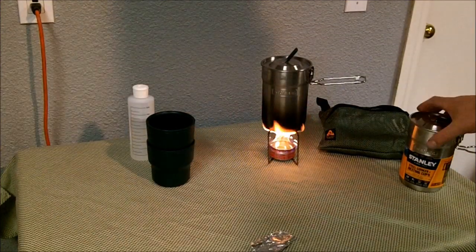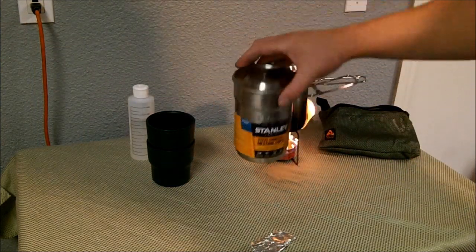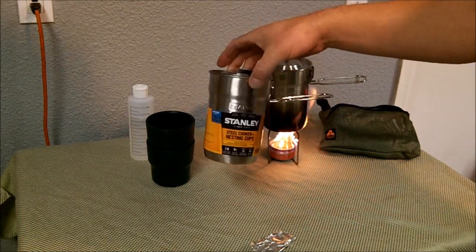Hey YouTube, back with you. Going to do a short video on the Stanley little backpacking or hunting — whatever you want to use it for — little pot here.